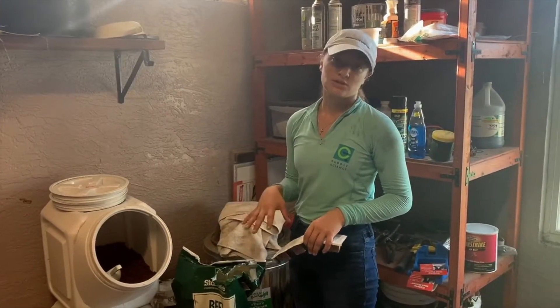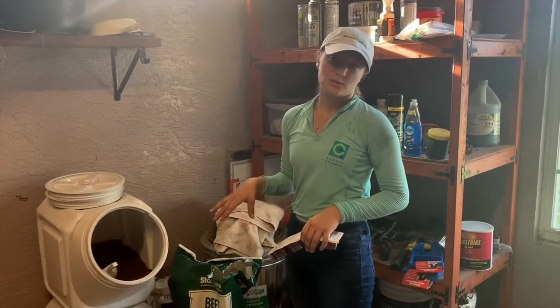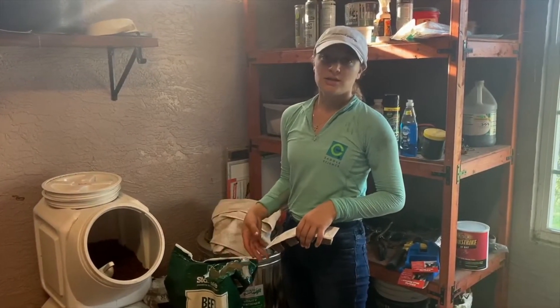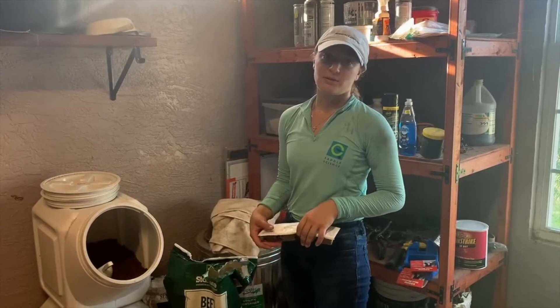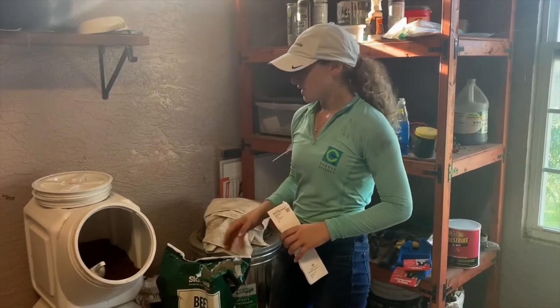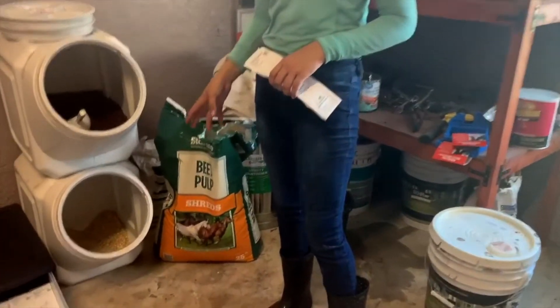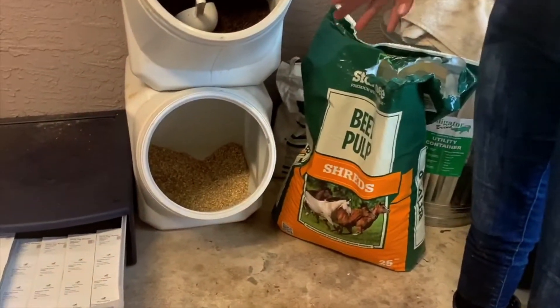I like to keep her on as little grain as possible. She's not in work, so the reason I feed it to her is to get her some crude protein in her diet that she's not getting from her hay and pasture. I also like to feed oats, which have good protein and carbs, which will keep her gaining some weight as they grow.